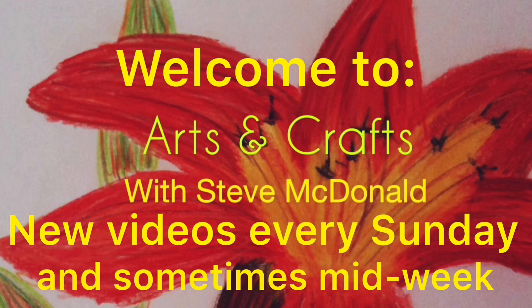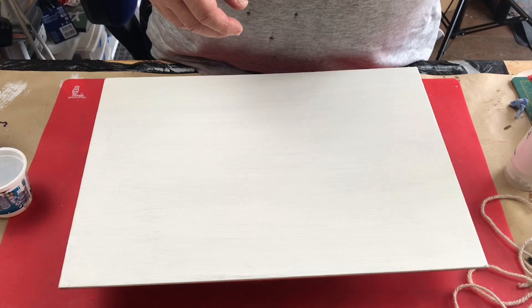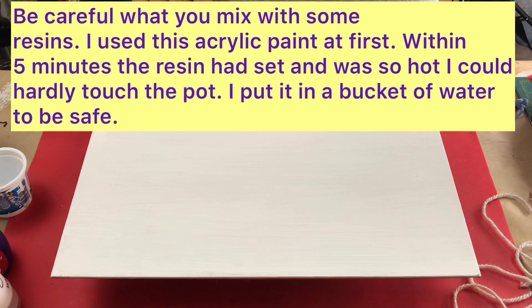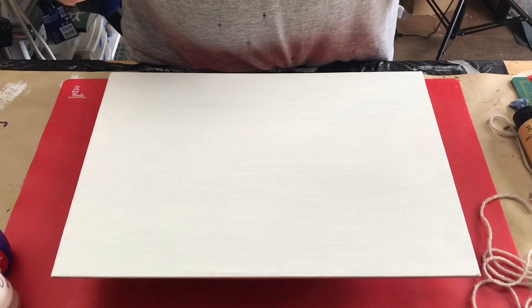Welcome to Arts and Crafts with Steve McDonald — new videos every Sunday and sometimes midweek. Today I'm going to do a resin string pull. I've got some wool cut to a rough length. The colors I'm going to use are ultramarine blue and white for the background, and for the string pull flowers I'm going to use a yellow, a red, and a gold.